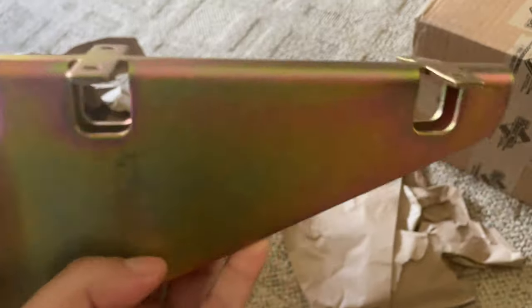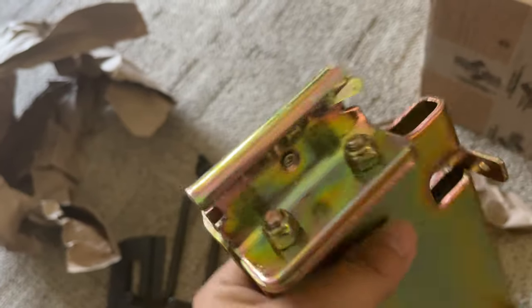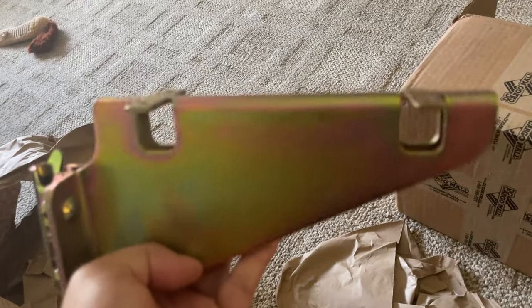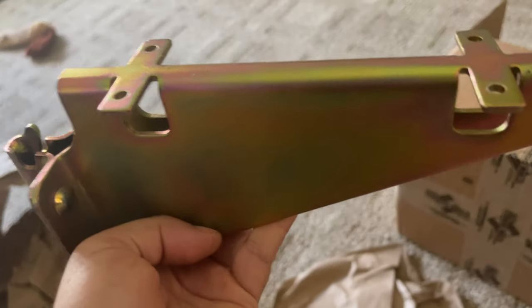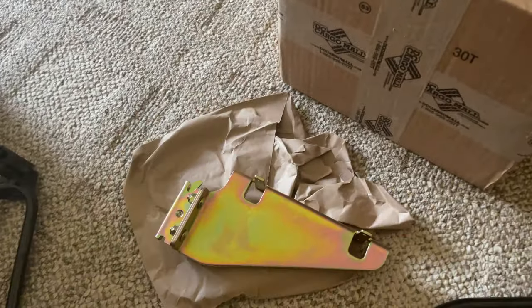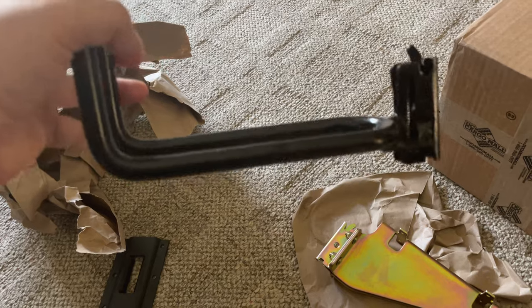We've got a shelf bracket — just a generic shelf bracket I wanted to try a couple of ideas out with. You can even get parts like this to make other stuff. For example, if you want a wood rack, you could just put these right up on the e-track and not go anywhere else.